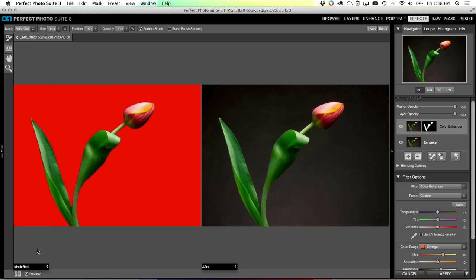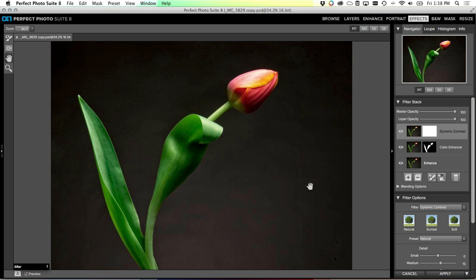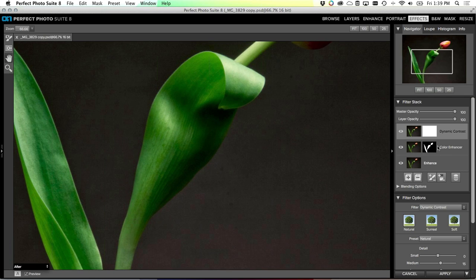Once I get around the base of my flower I'll turn the Perfect Brush off, make my brush a little bigger, and clean up the rest. To clean up the last little spots, hold down the Option key while you paint - that inverts it and makes it paint the opposite direction. Once the mask is complete I'll go back to our normal view. That only applies these color adjustments to the flower, nothing to the background. Now as I start to add more effects on top I can use that same mask over and over again just like we did before.